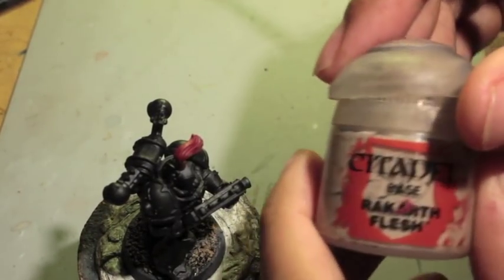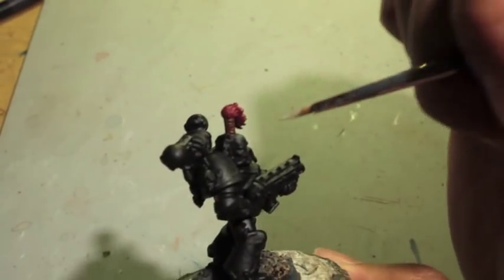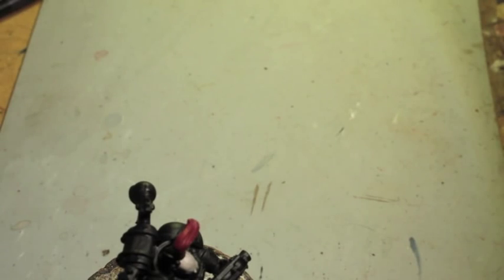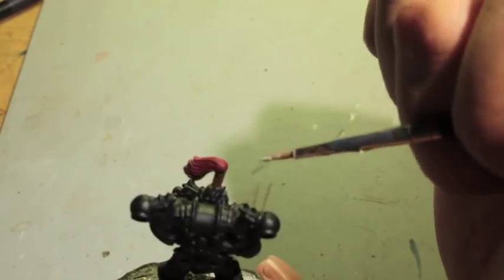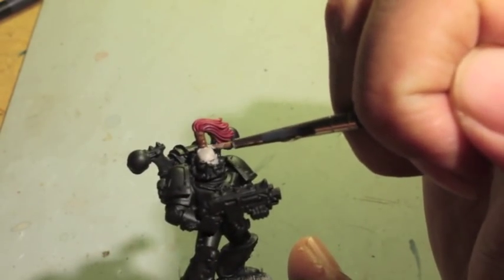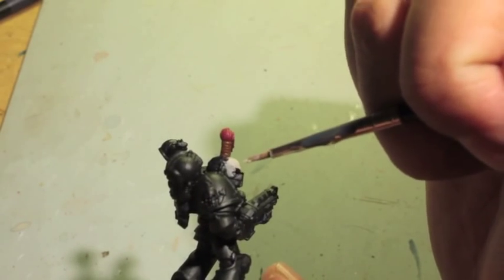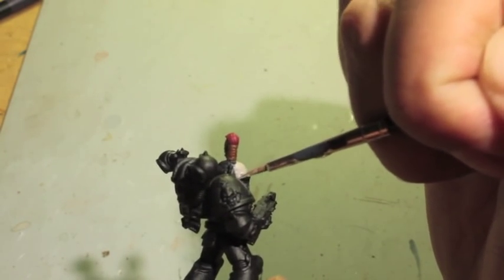At this point we're going to take some Rakarth Flesh and paint the skin. If you do not have a non-helmeted head — if your Chaos Space Marine has a helmet — of course you would skip this step. Just taking a look at where the skin is and keeping the brush on the tip, just dragging it around, down and along. You do not want to swamp the surface area with paint. Be very careful.